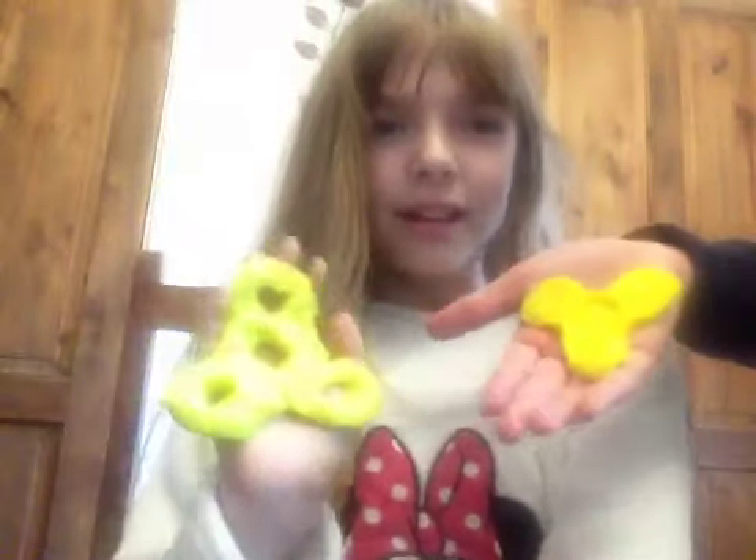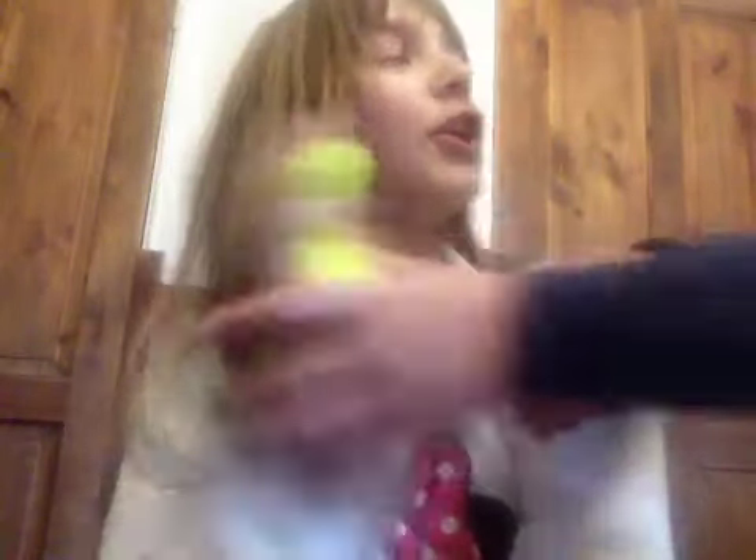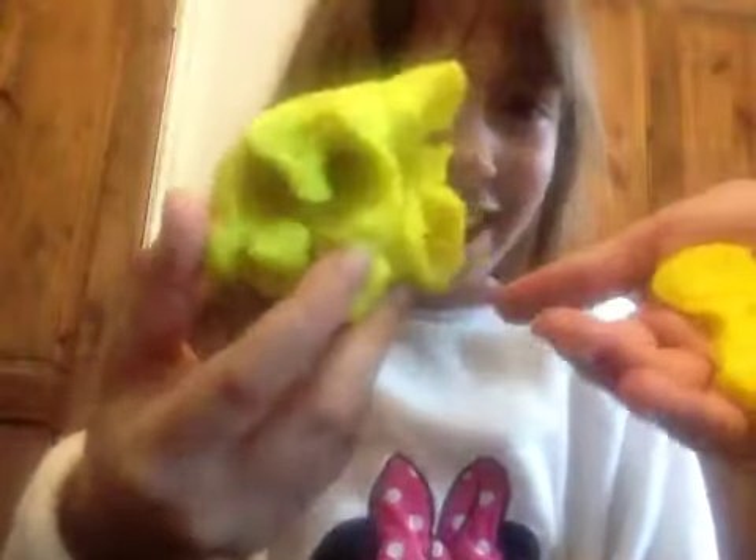I spin my fidget. I'm finished mine. That's mine. That is so gritty. This is what's left of my fidget spinner. What are you doing that for?